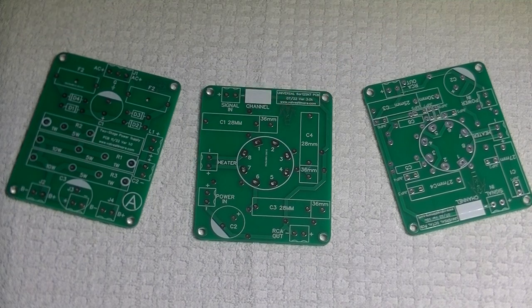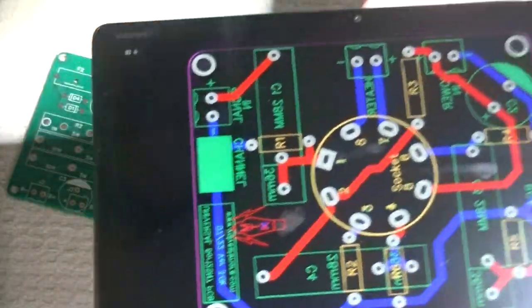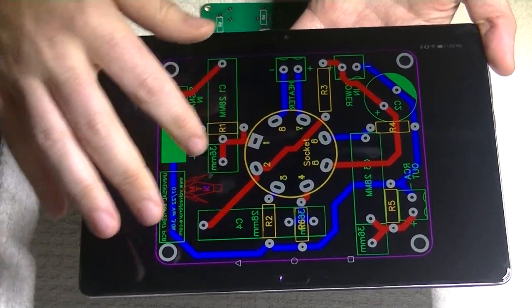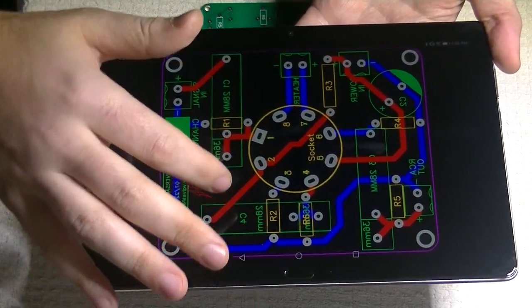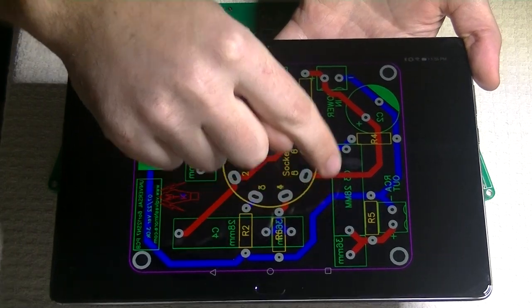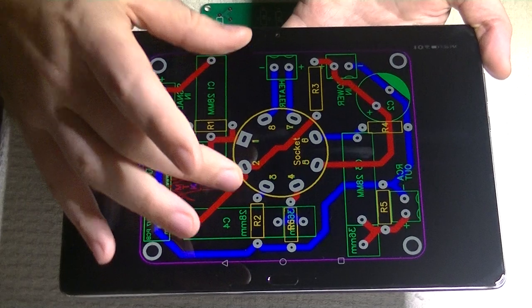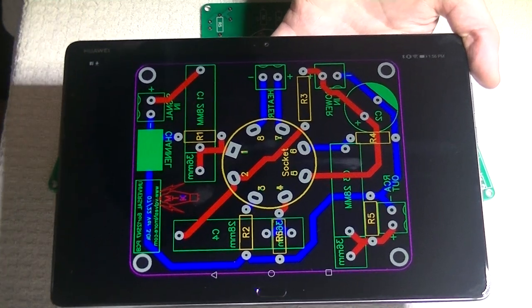Whenever I'm working on these boards, this is the kind of view that I get. Here is an example of this board we were just looking at. You can see the red traces are the ones on the top and the blue are on the bottom. We like to bridge components on the other side of the board so we can keep things as separated as possible — keeping the signal path going into the capacitor on one end and then jumping over the traces on the other side of the board, keeping it as far away from anything that could possibly cause noise or interfere with it. That means these boards are dead quiet and easy to build on.